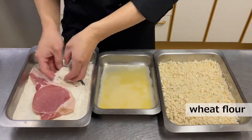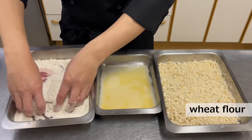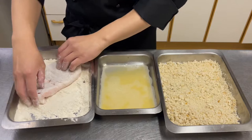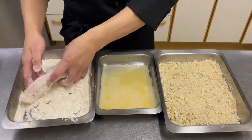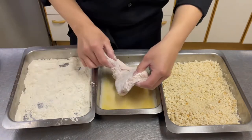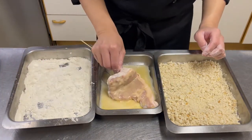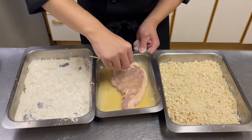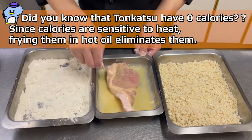I recommend using bamboo skewers for the flour, egg, and breadcrumbing process. This is because the flour and egg coating on the meat will only come off where you are holding it with your hands or tongs. Using a bamboo skewer will prevent the flour and egg from peeling off the meat. Flour and eggs should be applied evenly and carefully.